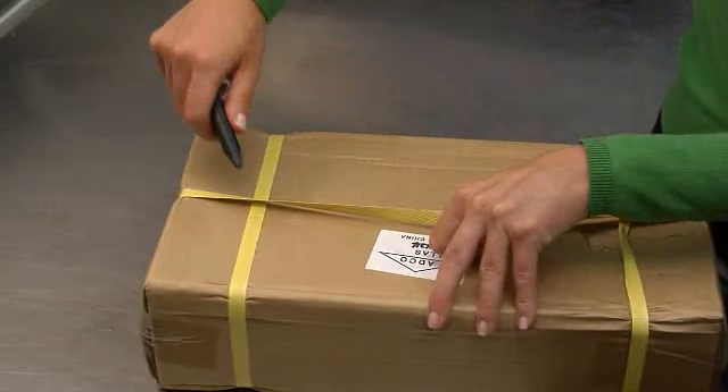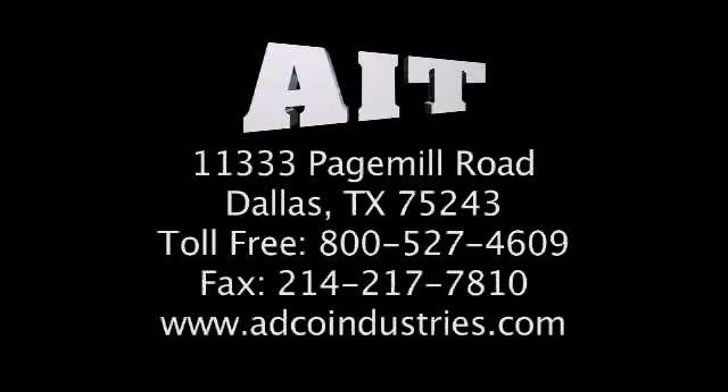With everything said, it comes down to the cutter. We have included in this package two state-of-the-art Pocket Cutters for your personal evaluation. We're not going to give you a how-to — you're on your own to try it. I'm Mandy with AIT, and I'm here waiting for your opinion.